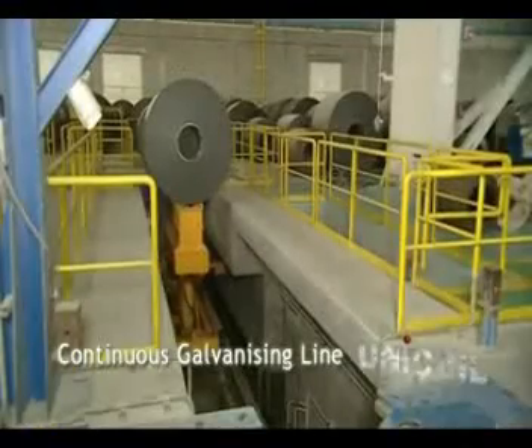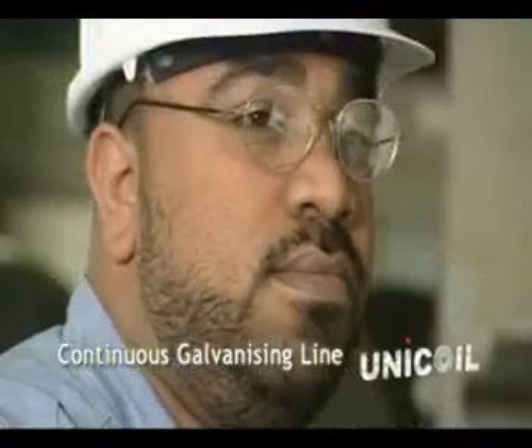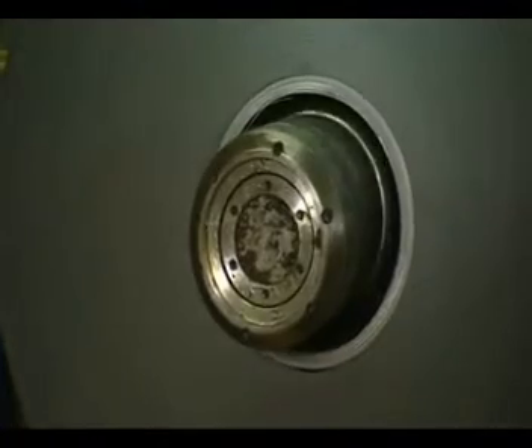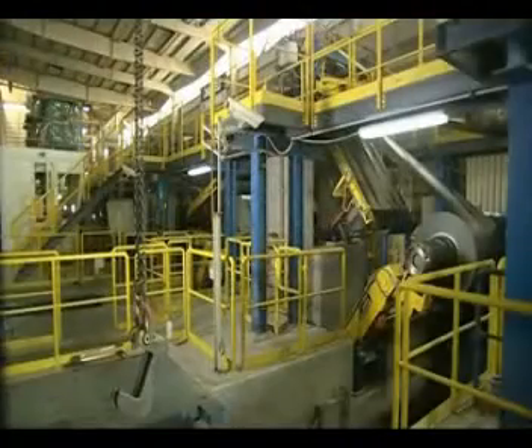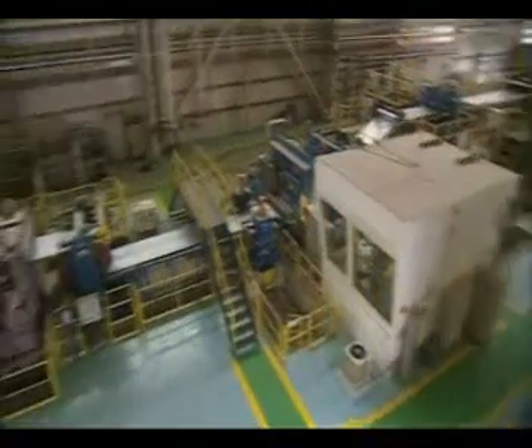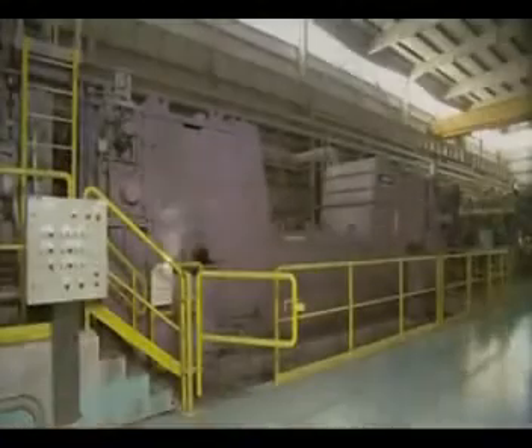Continuous Galvanizing Line. The cold rolled strip passes through an alkali cleaning section, where most of the oil on the surface is removed.